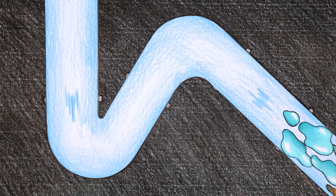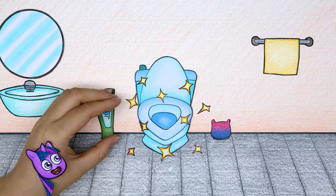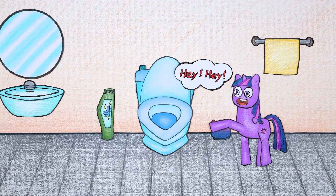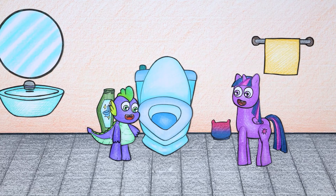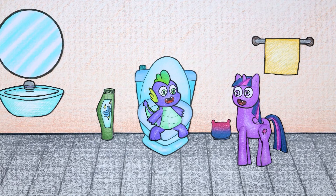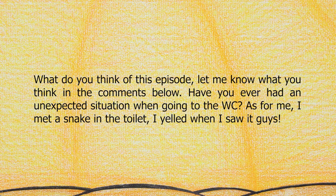Scooby-Dee toilet has drifted away with the water to a faraway place. After solving the Scooby-Dee toilet problem, Twilight Sparkle called Spike in. What do you think of this episode? Let me know in the comments below. Have you ever had an unexpected situation when going to the bathroom? The host mentions once meeting a snake in the toilet and yelling when seeing it!